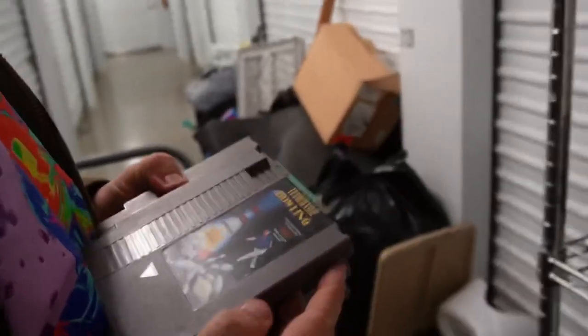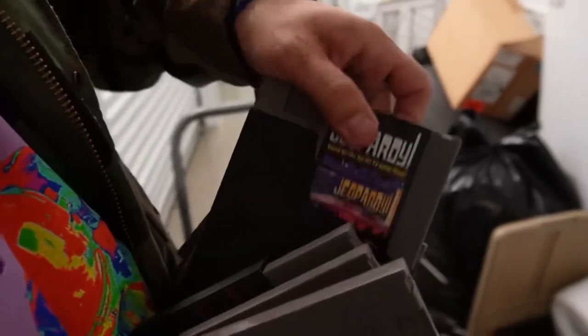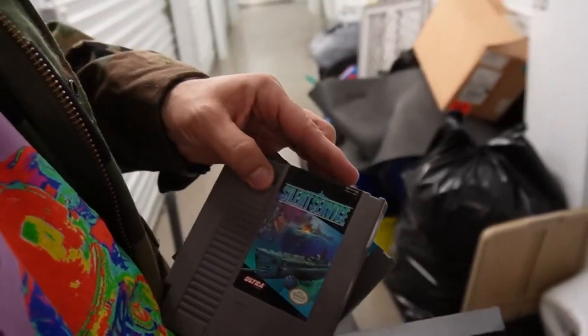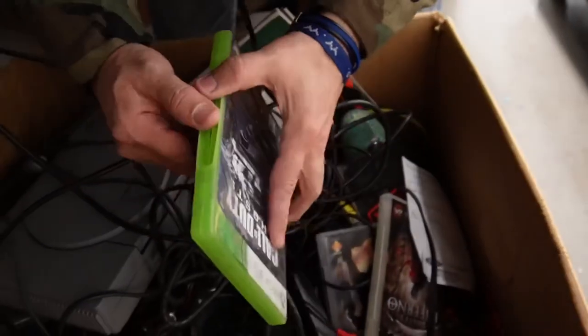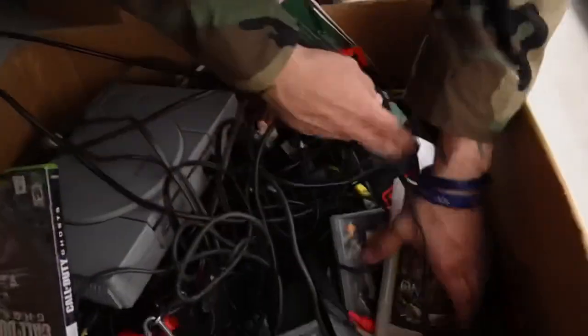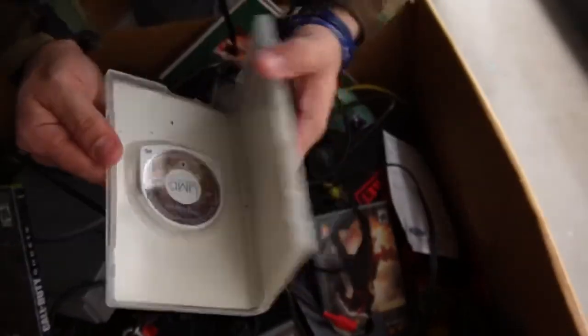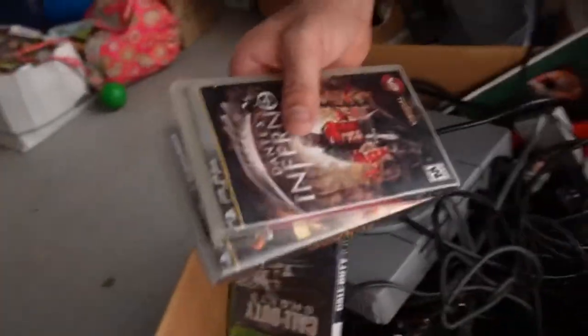Oh, Carrie Underwood. Okay, we got bowling, tennis, Defender 2, Jeopardy, Silent Service, Thunder and Lightning. What is this? Is this in here? Riddick! PSP — yo, you think — well there's one console. PSP: God of War, Resistance. What's this?